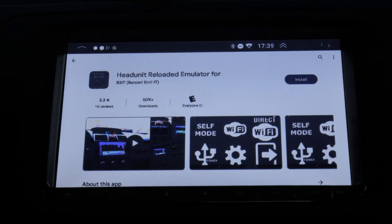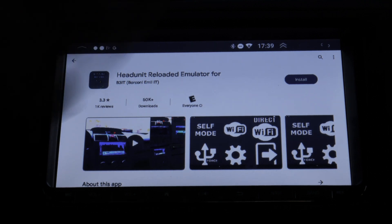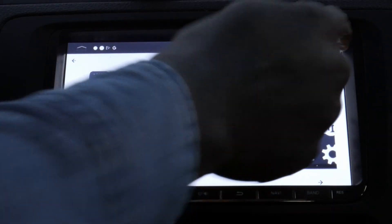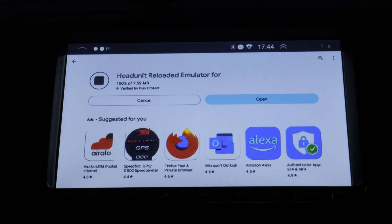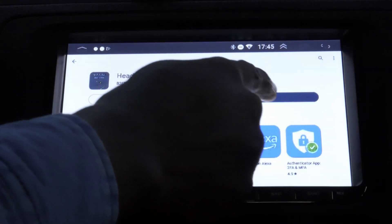Since I've already purchased it, I can install it anywhere I want. If you are doing this for the first time, you have to pay about six dollars for it. You're going to choose 'Head Unit Reloaded Emulator by B3IT'. Tap on that and it will begin installing. Give it a few minutes — and it's done installing. Open it.